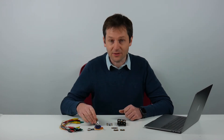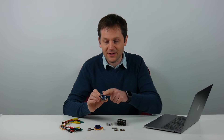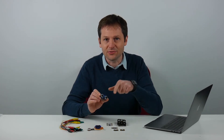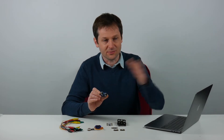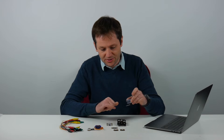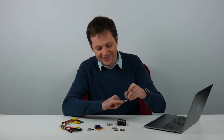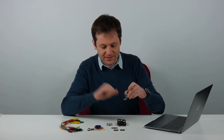First we're going to look at the ultrasonic distance sensor. This little device fires out an ultrasonic sound wave and times the return trip of the wave to give you an idea of distance to an object. You can see it's got four connections: plus, minus, and E and T which stand for echo and trigger, and we need to connect both E and T to the Crumble.